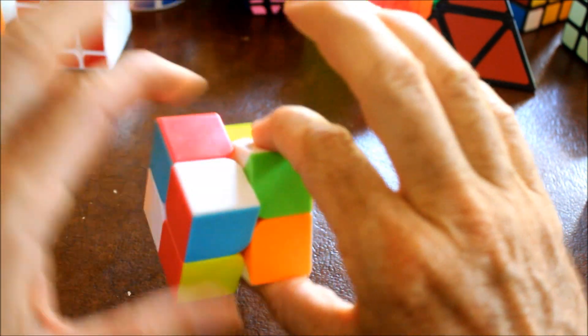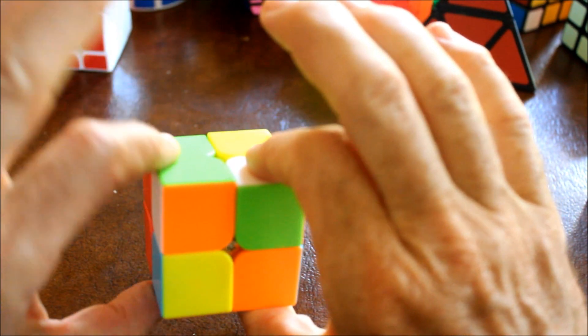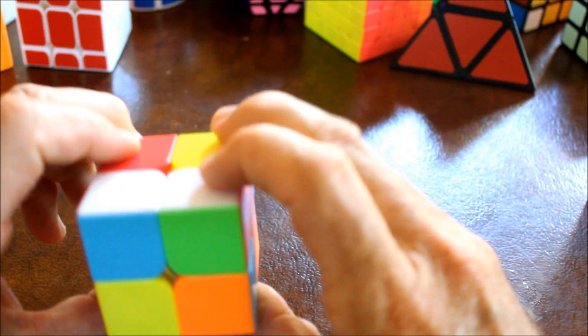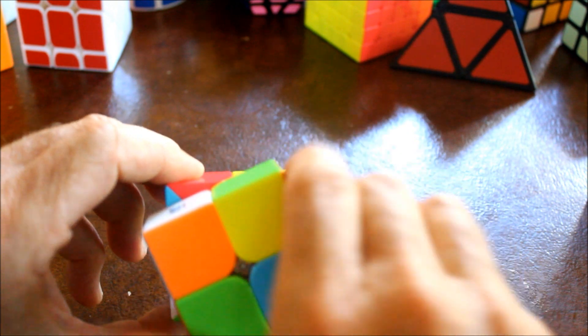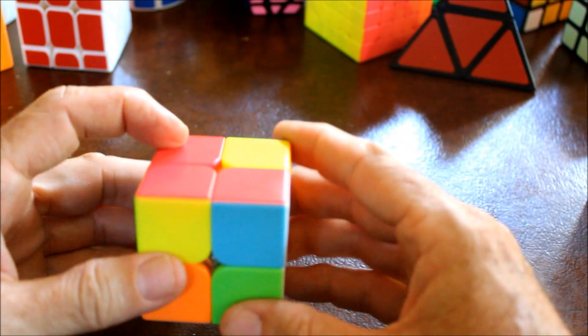L prime means to rotate the left side counterclockwise. F means to rotate the front clockwise. F prime means to rotate it counterclockwise.